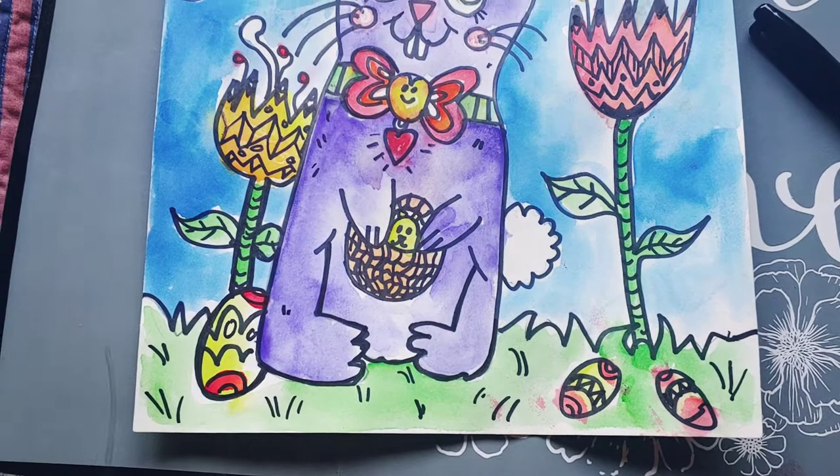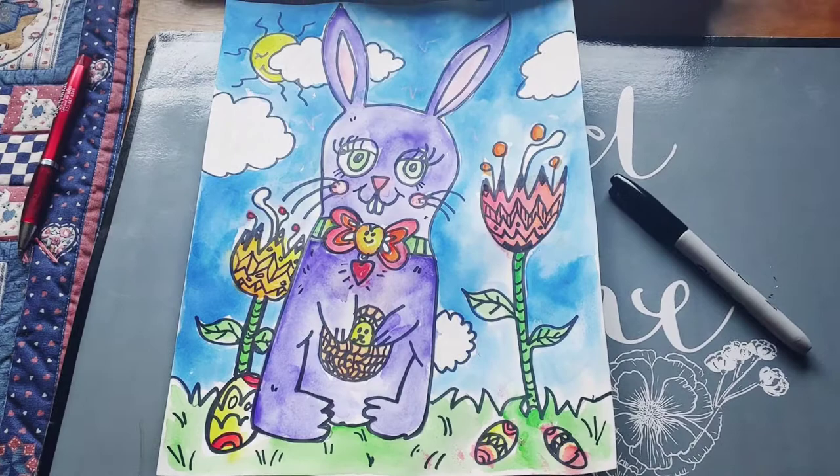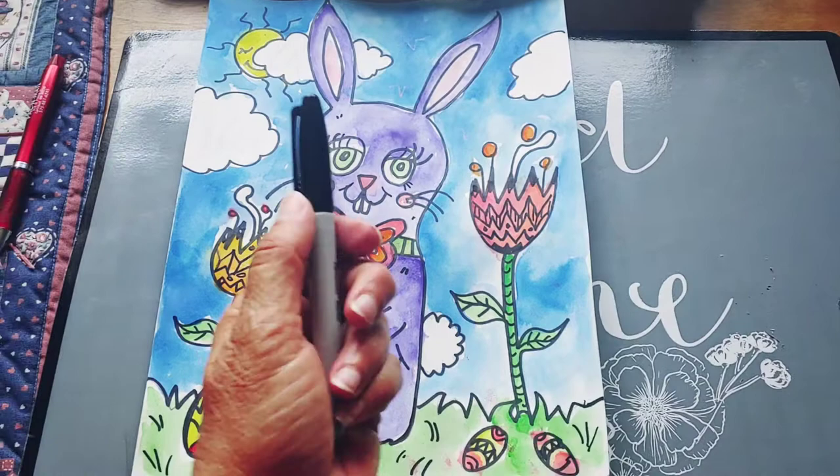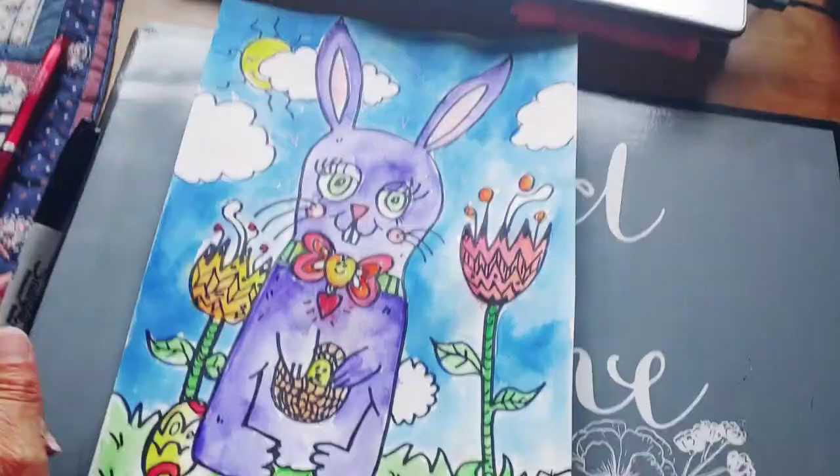So that's what the finished product is. You can add a lot more in your background — you can put a rainbow, you can put all sorts of different designs. What I really like is going back in with the Sharpie and adding different patterns in the flowers, in the basket, in the eggs, and into the grass to add a little texture in there.